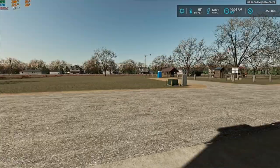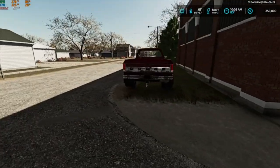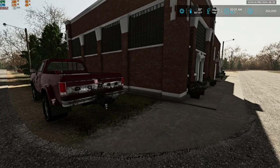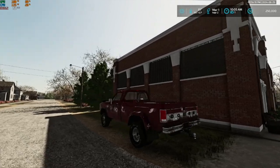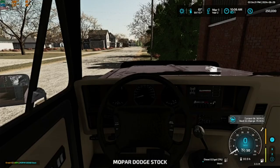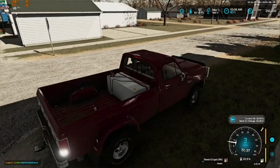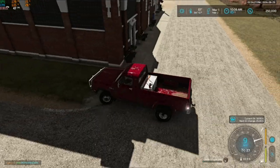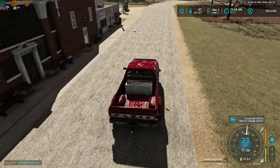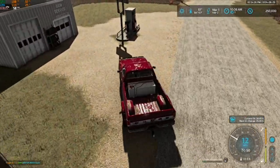Good morning folks, just got done with our meeting at the bank and we got our operating loan of two hundred and fifty thousand. The first thing we're gonna do here is run over and fill this tank up with diesel right away because we are most likely going to need it.